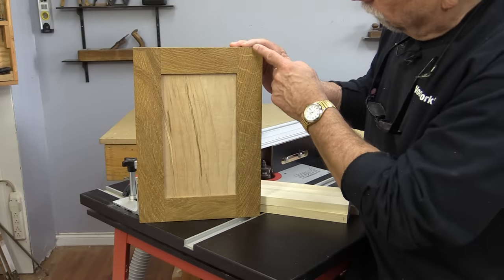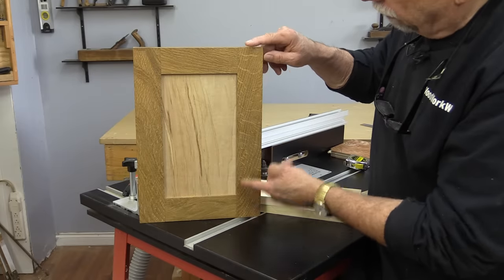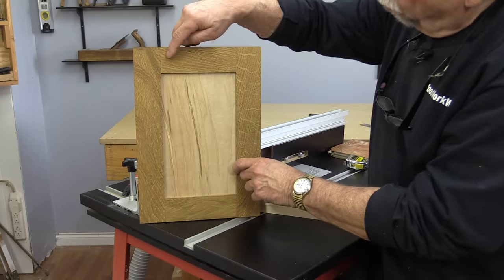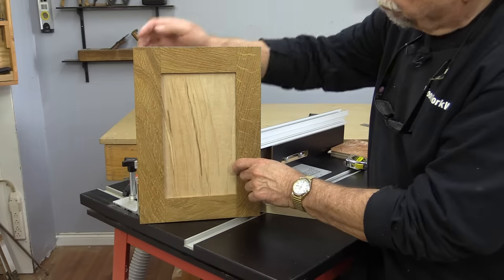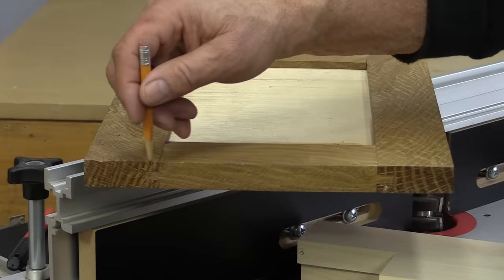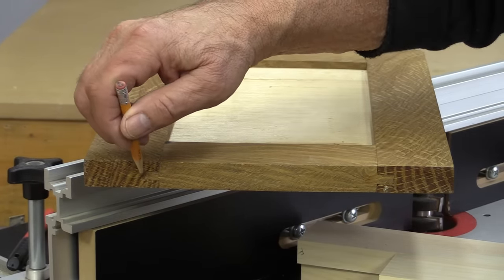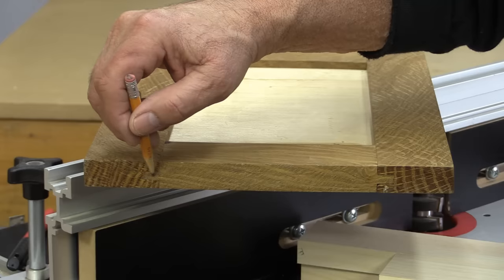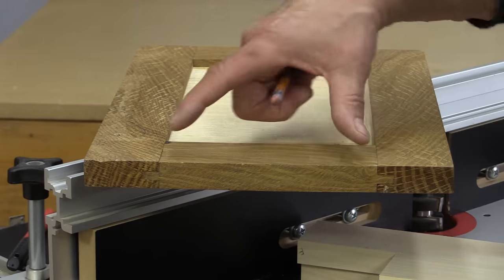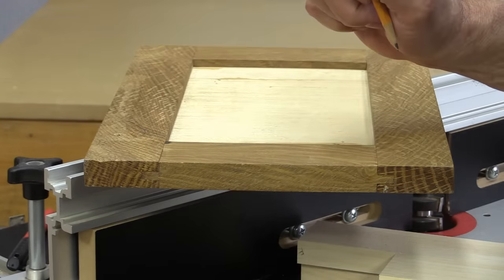When you look at a door, the stiles are always the full length of the door so you don't need any measurement changes with those. The rails, however, you do. When we look at the end and try to figure out how long these rails need to be, we need to take into consideration how long these tongues are — there's the end of the wood there and there's the other end. So we're going to be cutting that part out of it, and here's how we figure that out.